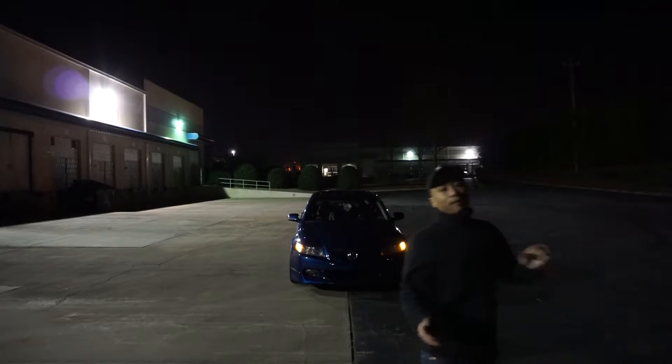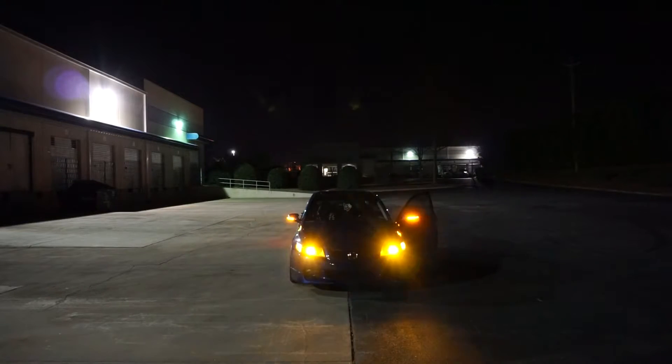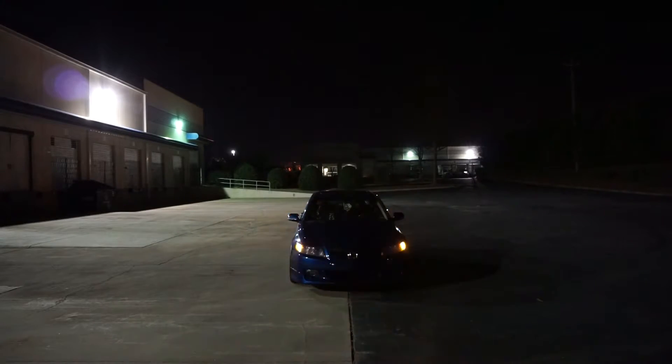I'll just let the results talk for themselves. The fogs are 3K and both low beams are 5K since I have quad retrofit. So that's the front signals — it has hyper flash, I've yet to fix it, but I'll get to that. I'm on a tripod right now so bear with me — pretty bright.